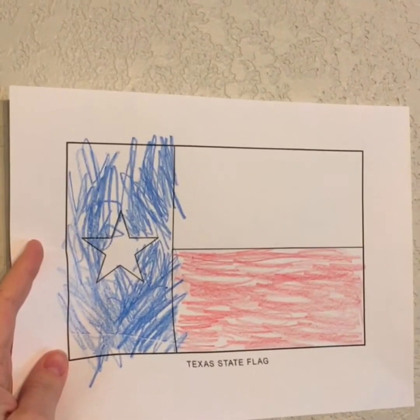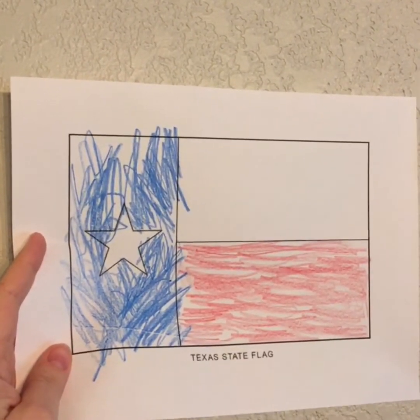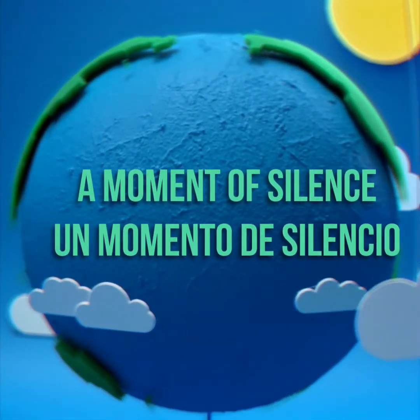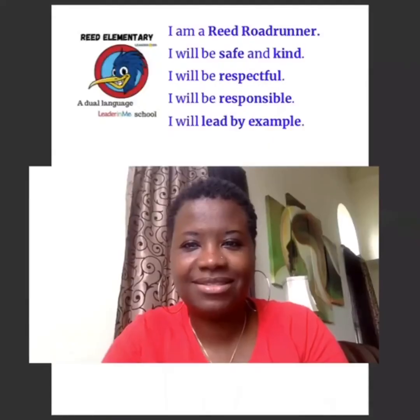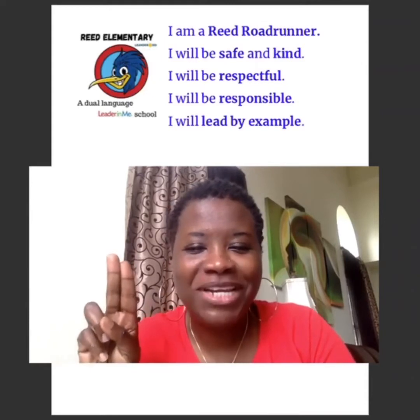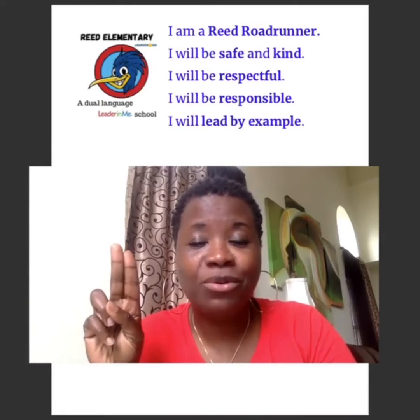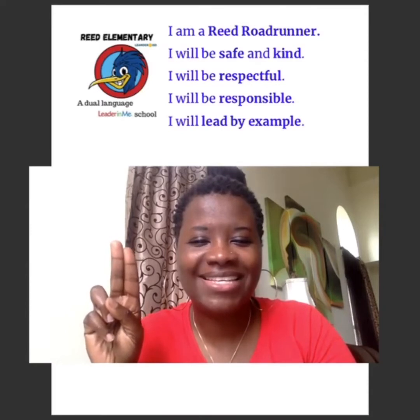And now for a moment of silence. And now it's time for our Roadrunner Pledge. I am a Reed Roadrunner. I will be safe and kind. I will be respectful. I will be responsible. I will lead by example.